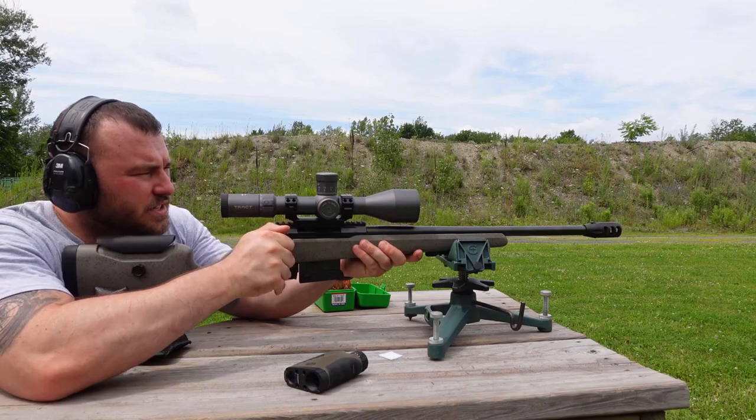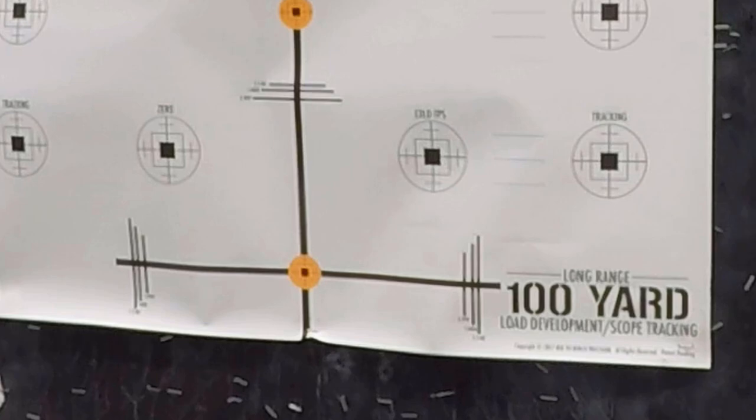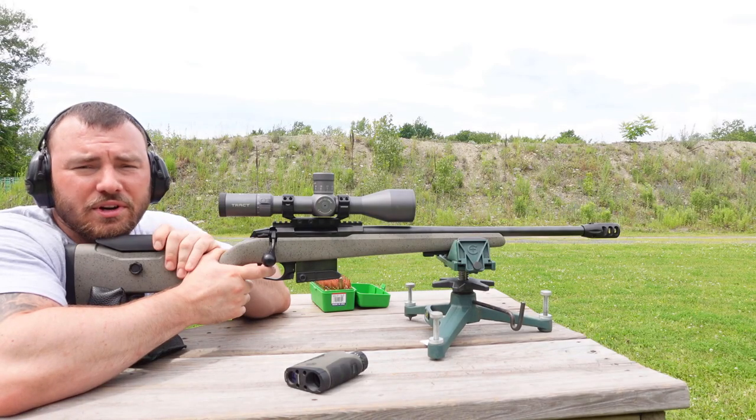First things first, I'm just going to start with the middle. All right, so this is a very accurate rifle. I did pull that one a little bit, but we are very close to where we want to start.